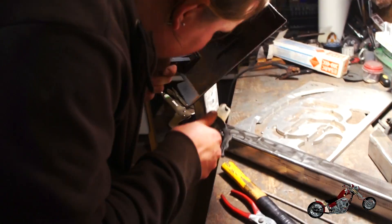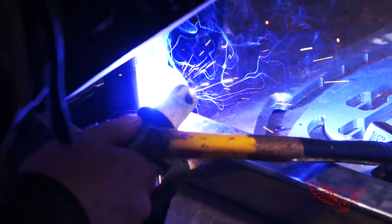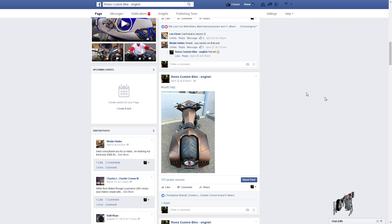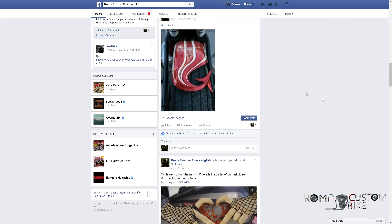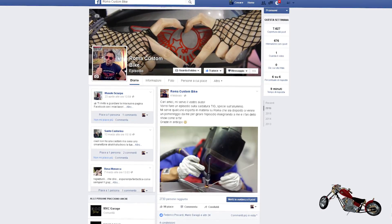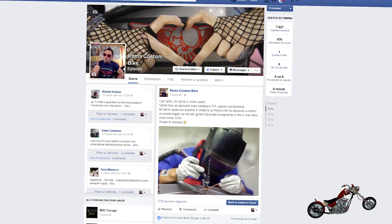Now that we know the what, we can get into the how. I usually let my partner Polsky take care of the welding for me. But although he is an expert at MIG welding, TIG is a new thing for him too, so I figured I needed to find someone with the right experience to show me how it's done. For that, I resorted to the official Facebook page of the show and posted a help request — the link is in the description. My call was immediately answered by Paolo Di Russo, another customizer from Rome who promptly offered his help.